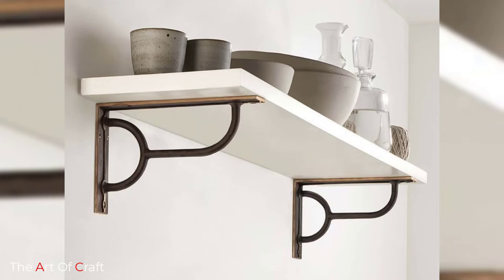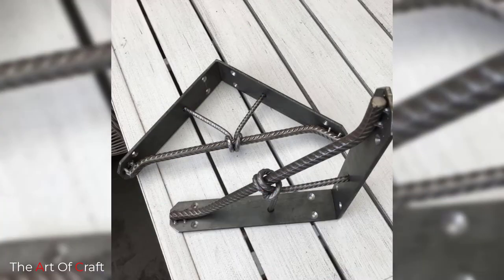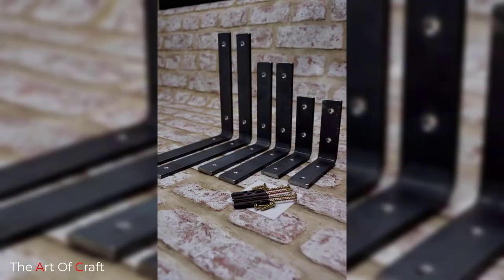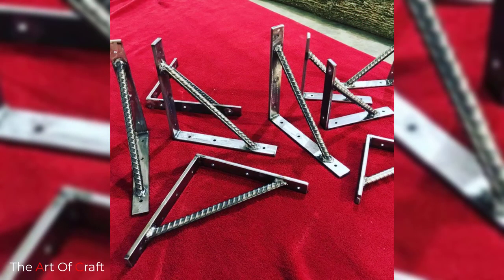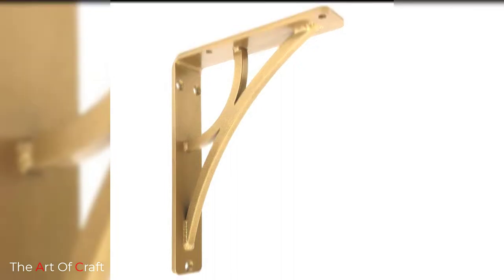Do you want to make your kitchen or garage look more professional? Are you tired of your shelves falling off every time? We have solutions for all your problems. With a few DIY shelf brackets, you can eliminate this misery and easily put up or remove your products whenever you want, while your shelves remain on the wall easily.